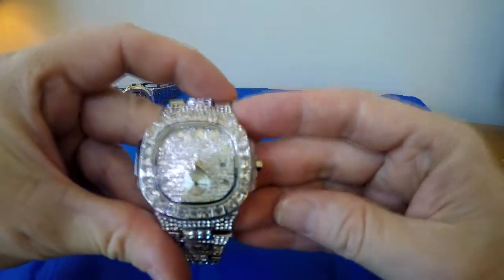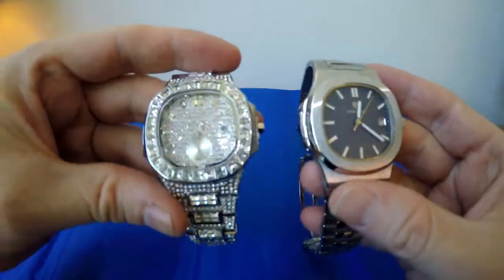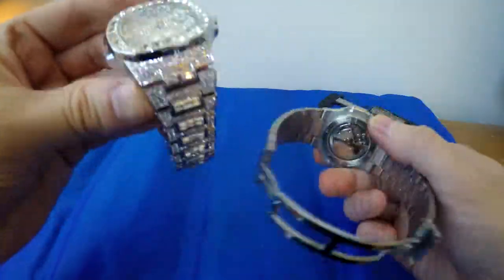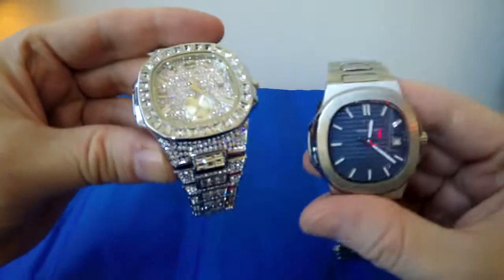To give it some sort of comparison, I have here my other Patek Nautilus homage by Didden Design just to compare the sizes. This one is an automatic movement, has a see-through case back, and I've done a full review on this one before on my channel.